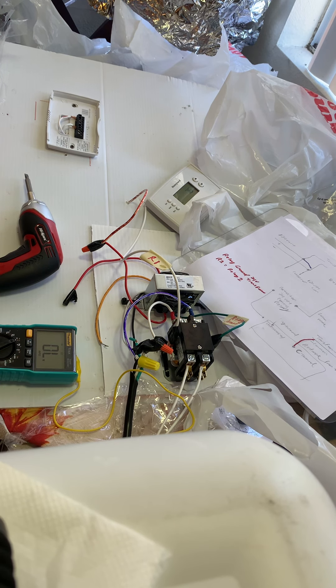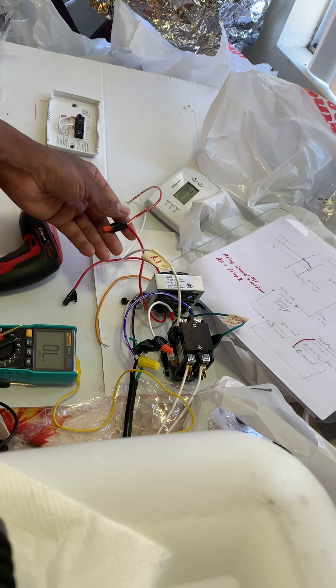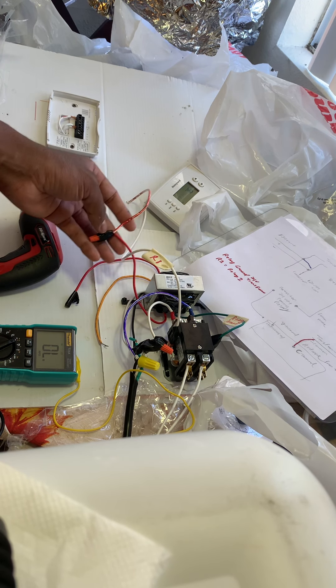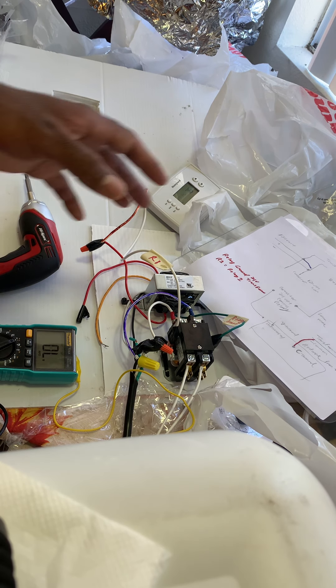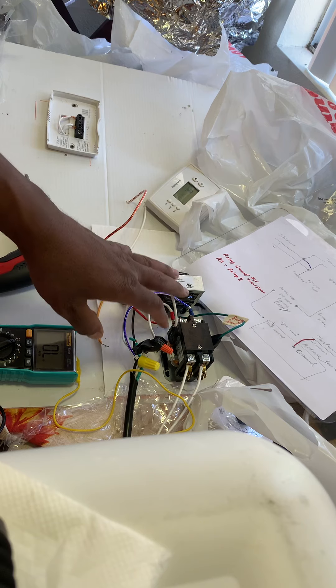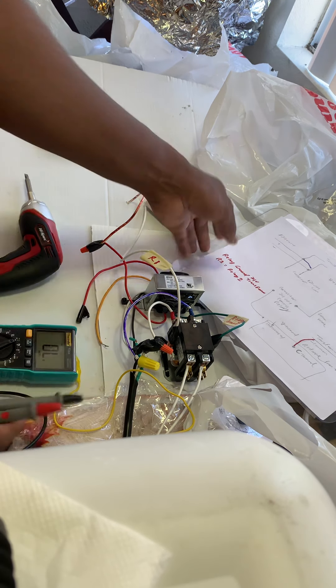This is a mistake that a lot of technicians make. When you're trying to test a wire to see if power is flowing through it properly, or if it's got continuity, the best thing to do, if possible, is to isolate your wires — in other words, simplify it as much as possible.